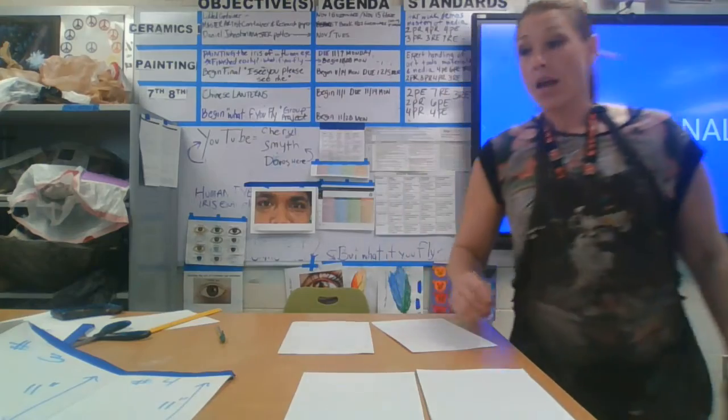When you're finished you should have four seven-by-eleven pieces of paper — four individual seven-by-elevens.